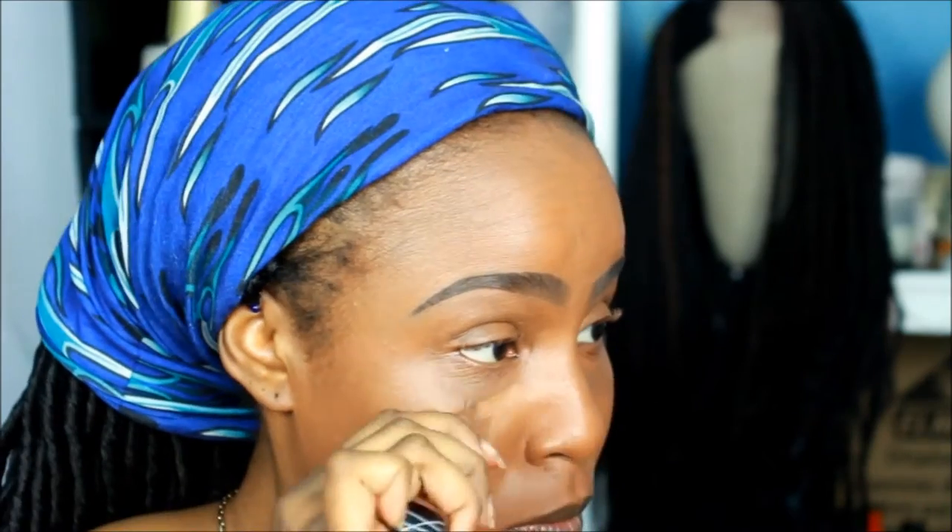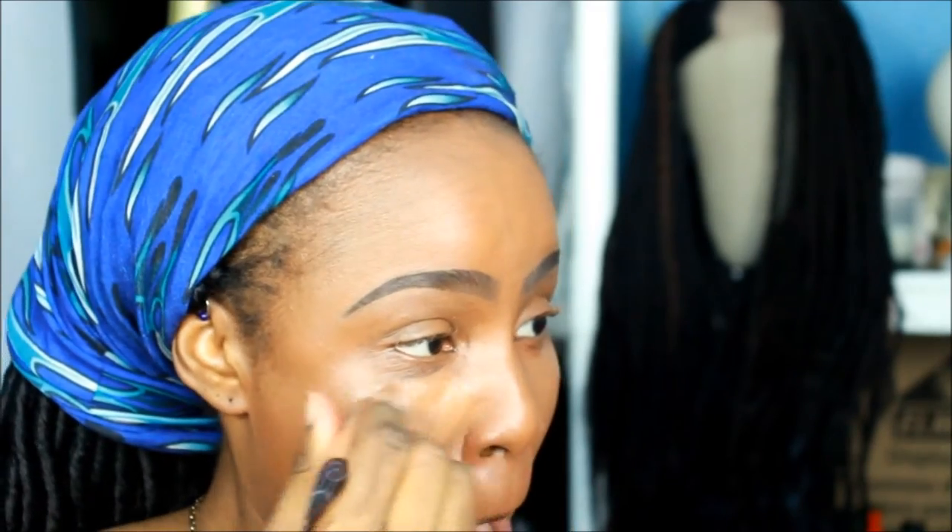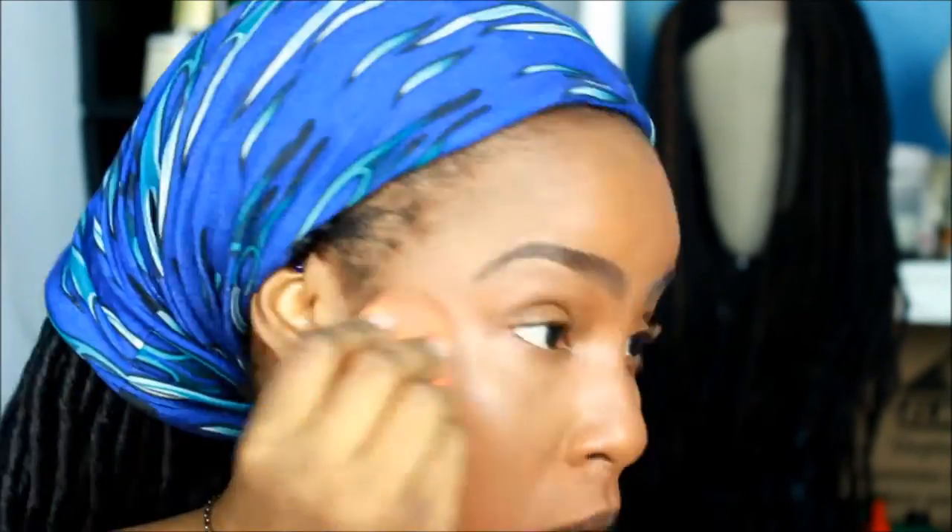Now I'm using the LA Girl Pro Conceal in Toast under my eye to further conceal and give a little highlight. Then I'm also using LA Girl Pro Conceal in Fawn — I use both because I don't want to use Fawn solely, since I don't want it too light under my eyes. I blend with the Real Technique sponge making sure everything is blended out.